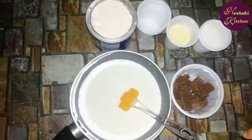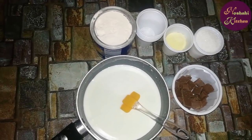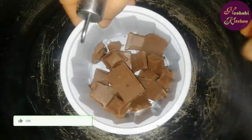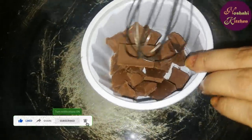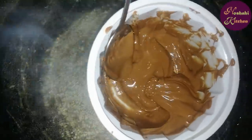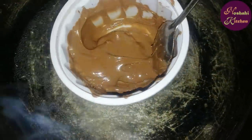Bismillahirrahmanirrahim. First we will melt this chocolate. We will need ice cream sticks — you can also use these. We will melt the chocolate in a double boiler as it is boiling. This is a good chocolate. Now we will melt it and pour it into the cup, then put it in the freezer.